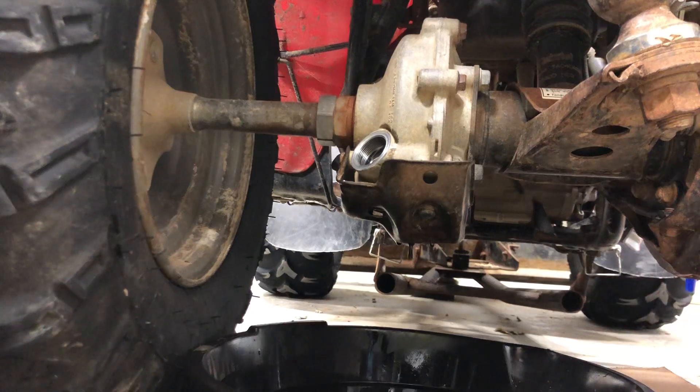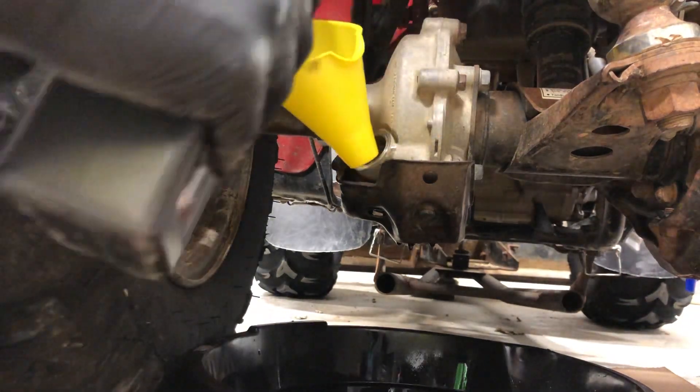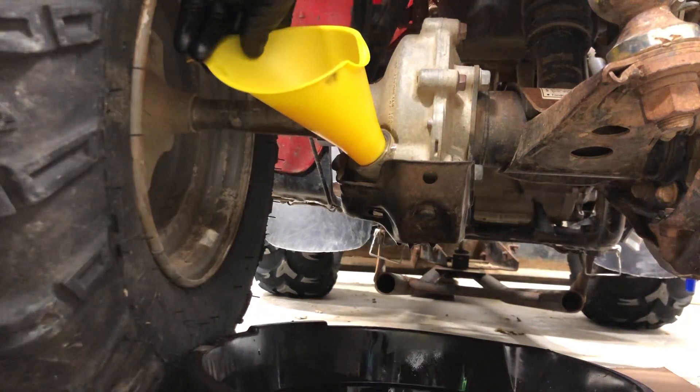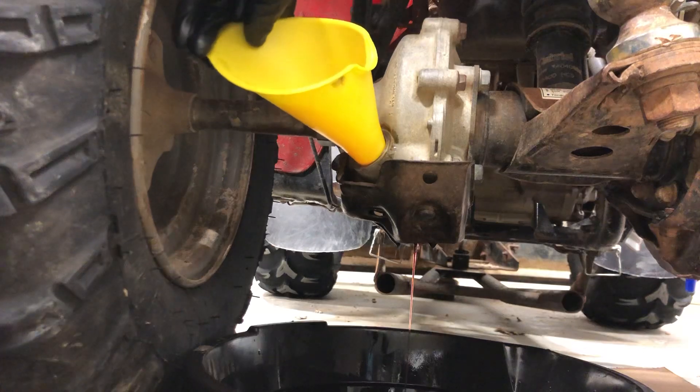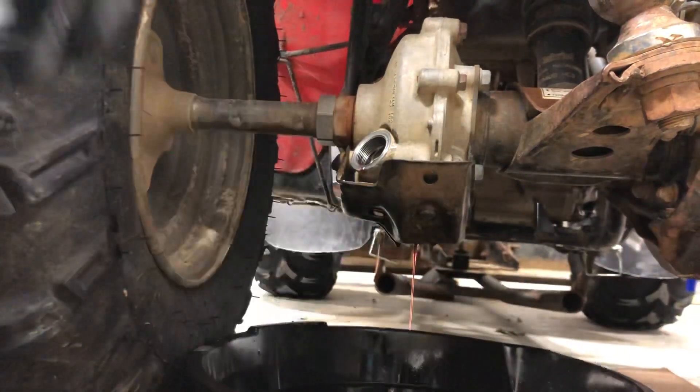So before I put that plug in, I'm actually going to take a little bit of this new oil — because it doesn't hold much — and put it in here just to get a little bit of a flush out of there, see if we can push some of that old oil out. I can see that red oil starting to push through there now, so it should be nice and clean.